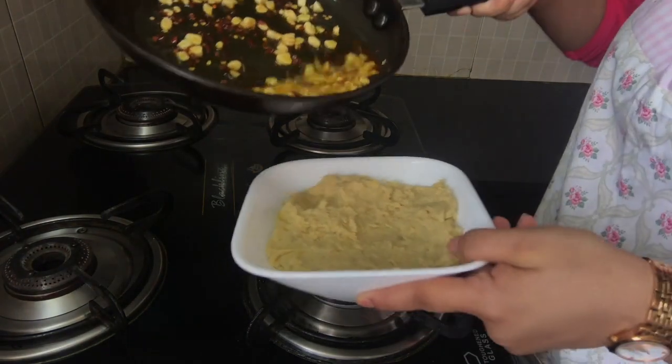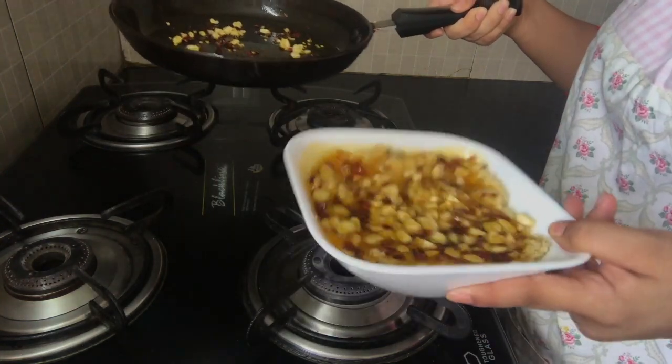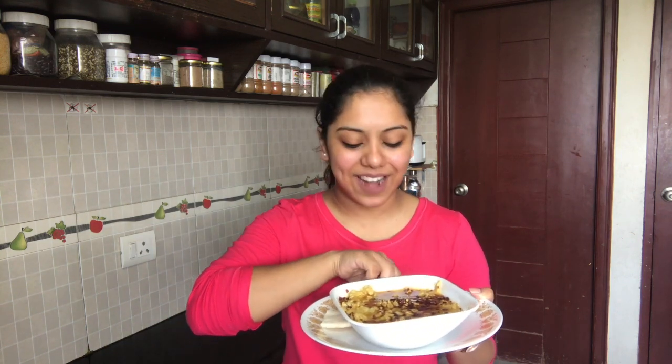I put my hummus into a bowl and I'm just going to pour the seasoning over it. Oh my god, this looks heavenly — heavenly delicious! Now let's taste it. Our hummus is ready and I got some pita bread to go along with it from my local supermarket which I lightly toasted. So let's go ahead and try it.